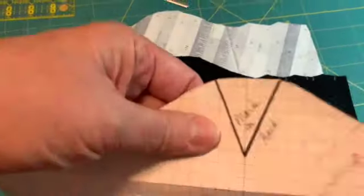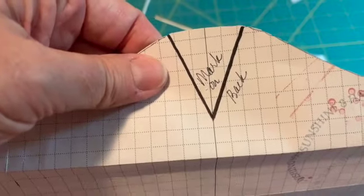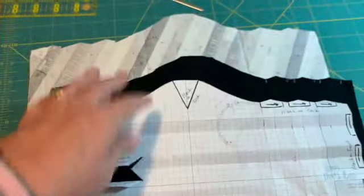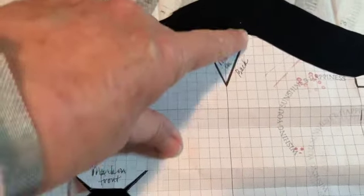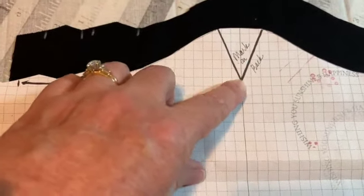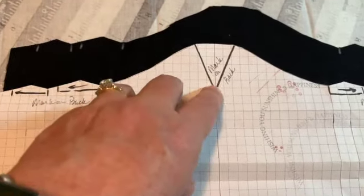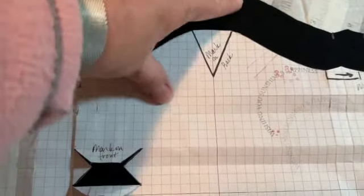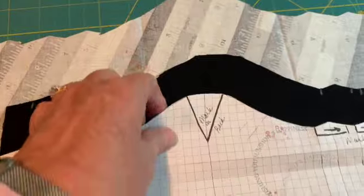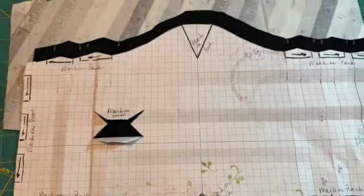Just one other thing that I wanted to show you — I left these darts in here for cutting out the pattern, but for the marking I'm going to cut this out on the pattern so that I can mark inside this V. But you want to make sure if you cut your pattern so that the V is out that you never cut it out so that the V is missing out of the fabric. So hopefully that makes sense. I will cut the pattern pieces out and then I will show you how I mark that.